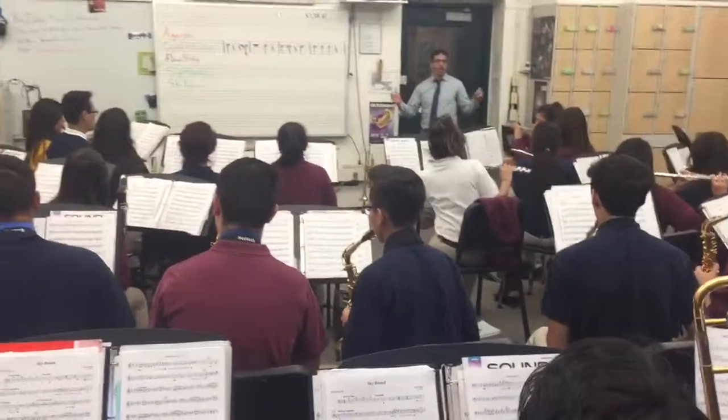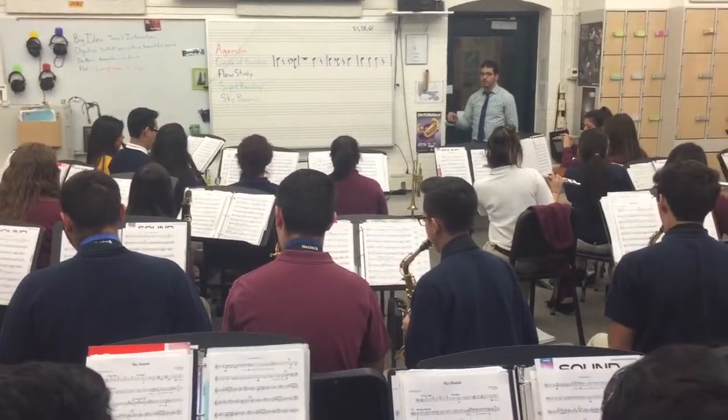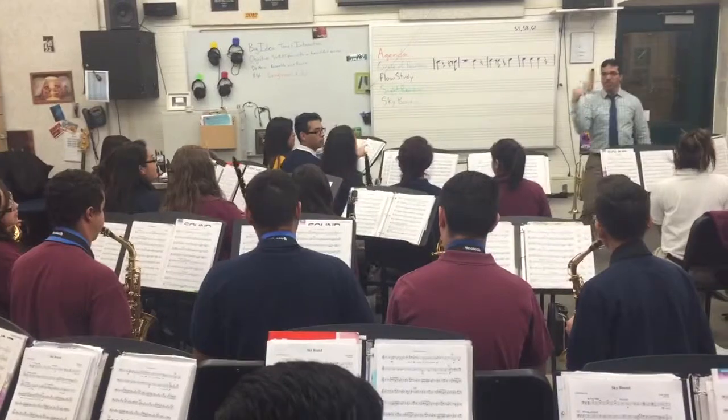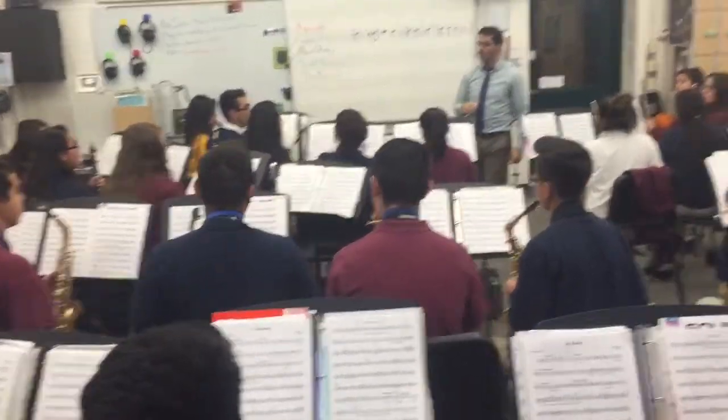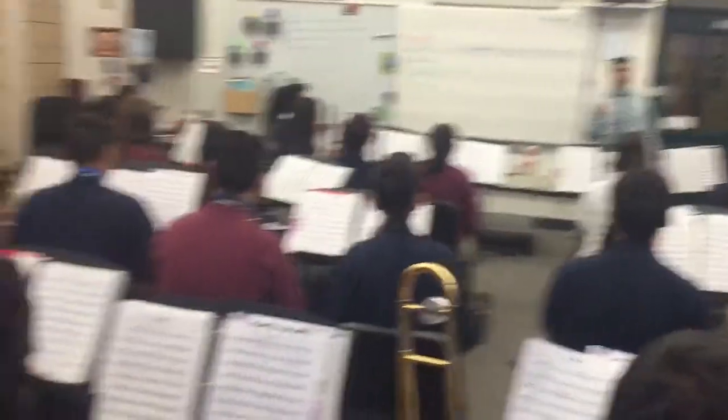1, 2. 1, 2, 3. 1, and 3. 1, 2, 3. 1, and 3. We get a count real strong. Real strong. So if you have the melody, play it. Everyone else, count real strong.